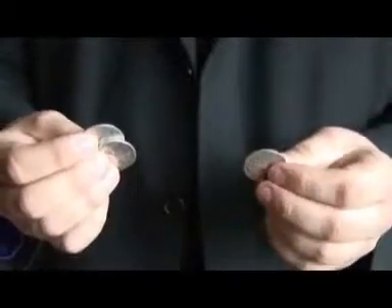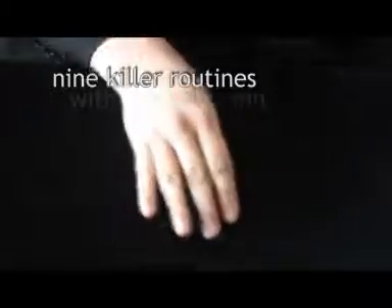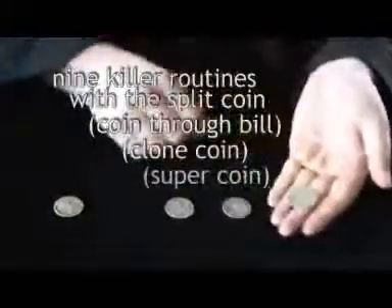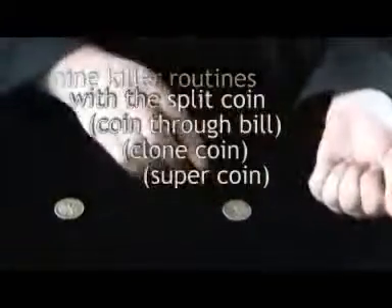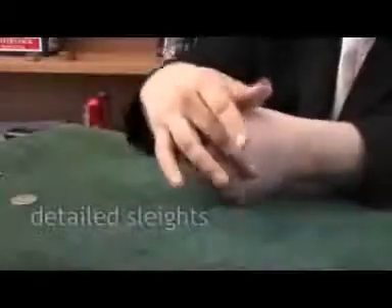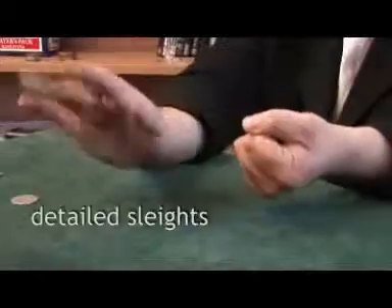This DVD was intended for you to get really creative with your own split coin. So if you've got a split coin and you don't know what to do with it, this is hopefully going to give you some ideas. We've put mentalism routines in there, coins across, coins to a table, penetrations, three fly, coins up here, and table routines. We've tried to put as much as possible on there to show you the potential this coin has.